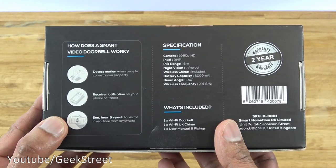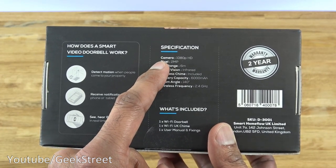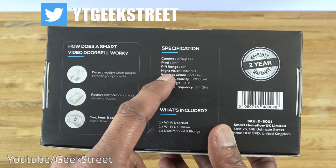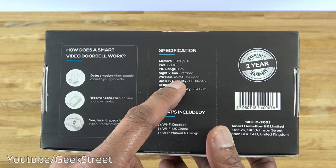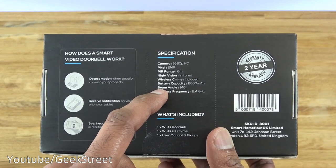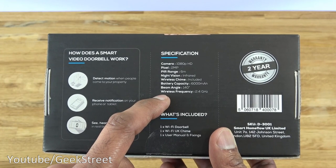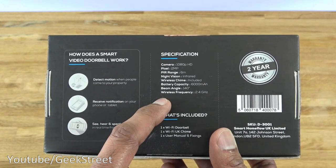Coming around the back, there are some details. The camera on this is 1080p, 2 megapixel. PIR range is 6 meters. Night vision is infrared. Wireless chime is included — quite good, as a lot of these devices don't include that. Battery capacity is 6,000 milliamps. Beam angle is 140 degrees and wireless frequency is 2.4 gigahertz, so this won't work on 5 gigahertz Wi-Fi — just a note.